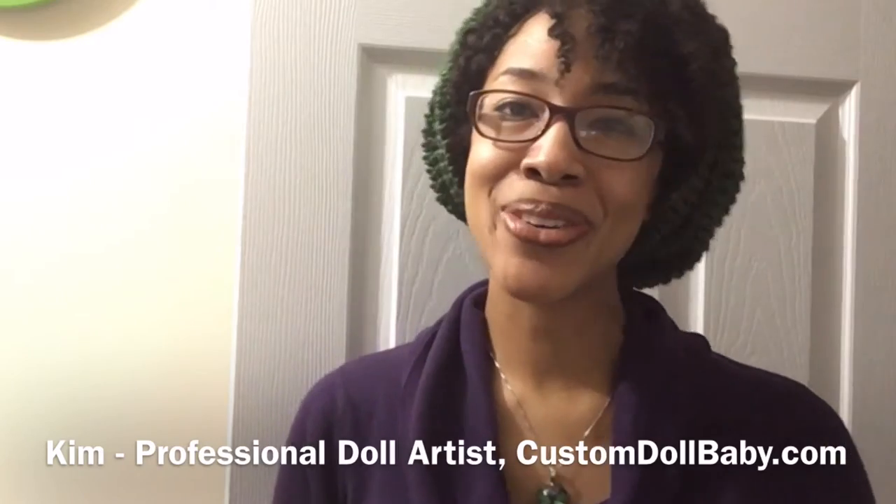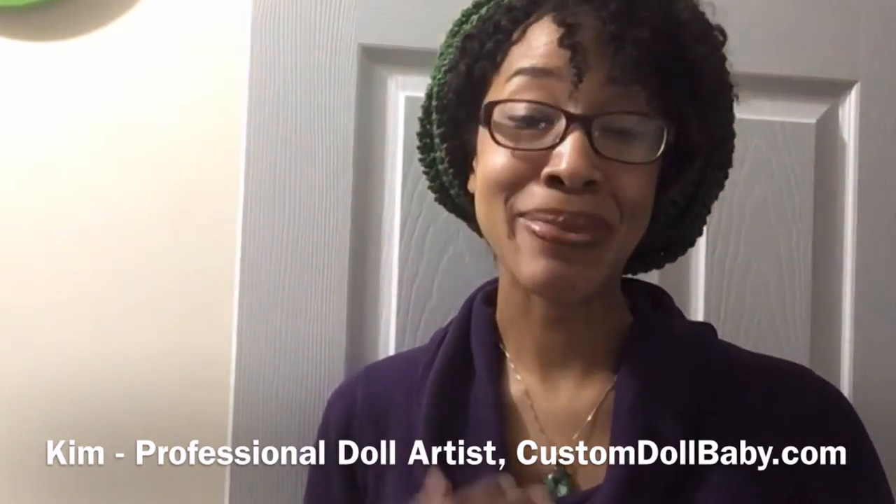Welcome back to another episode of Reborn With Me. My name is Kim. I'm the doll artist behind all the babies at customdollbaby.com. Today we are wrapping up the finishing touches on our Reborn Asher Awake and putting in our beautiful baby tears. I always have caveats, so let's go ahead and jump in.